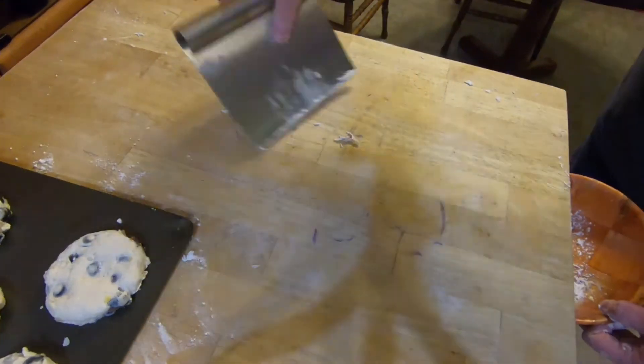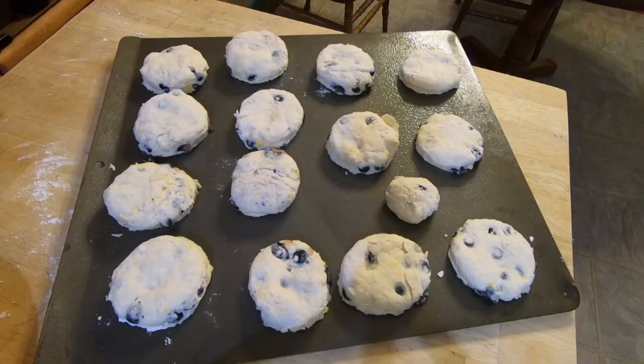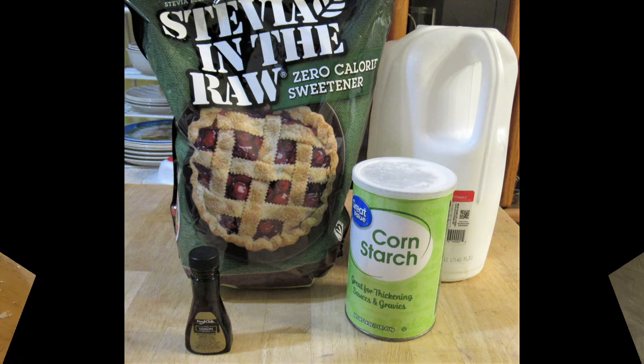Bake for 10 to 15 minutes — keep an eye on them because when they're lightly brown you want to take those out of the oven. At this point, if you just want to butter the biscuits and have them without glaze, that is fine — they're great either way.